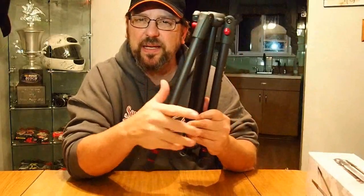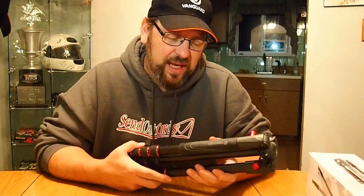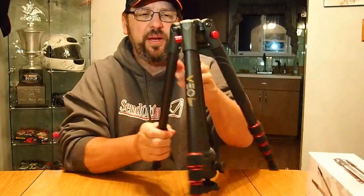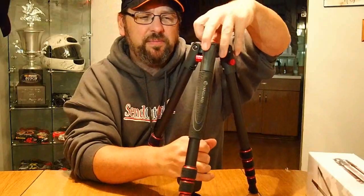The travel tripod folds on itself, so when it's stored the head is between the legs rather than up top. That's what makes it easier to put in the bag they supply, or fit it into your camera bag. It brings the size down significantly. To bring the head back up, you turn the knob here, loosen it up, and there's a little golden button — push it in and twist to bring it up.